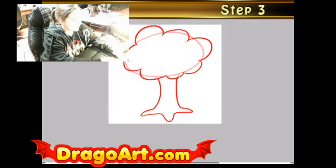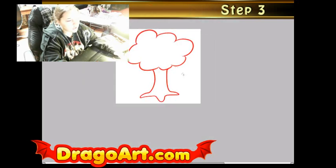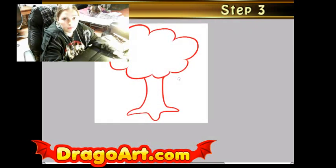And I'm going to hide my guidelines. And there I have my finished tree. It was as simple as that, really — just two steps for the easy tree. Trees aren't really hard to draw. They're pretty simple.